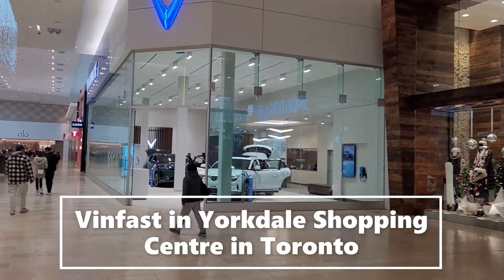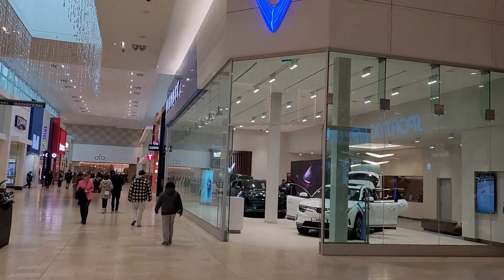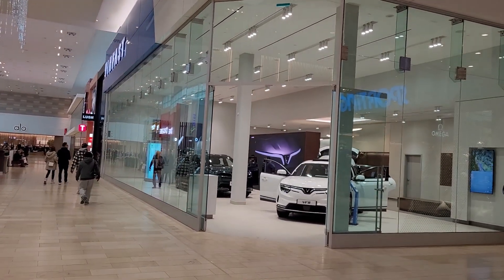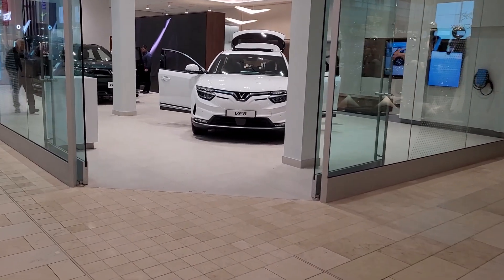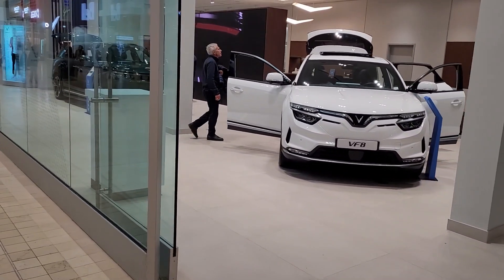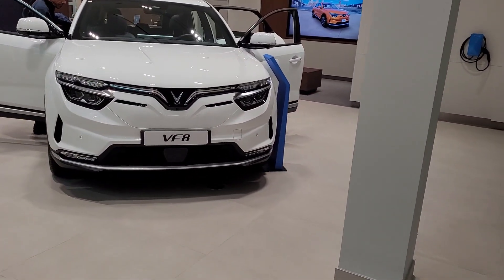I'm here at Yorkdale shopping mall and the Vinfast store has finally opened. Let's take a look at the VF8 and the VF9 that's on display — come with me, let's check it out.